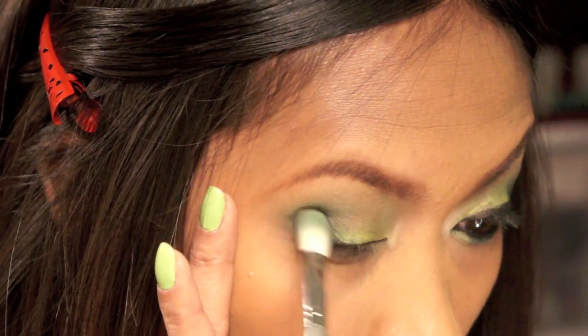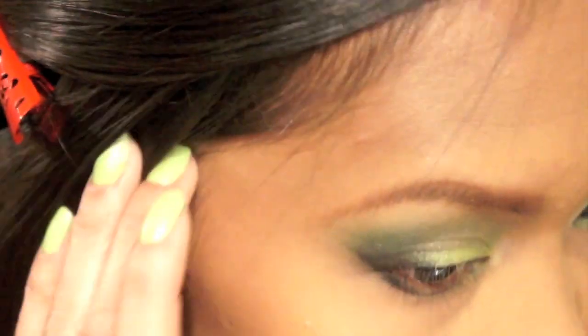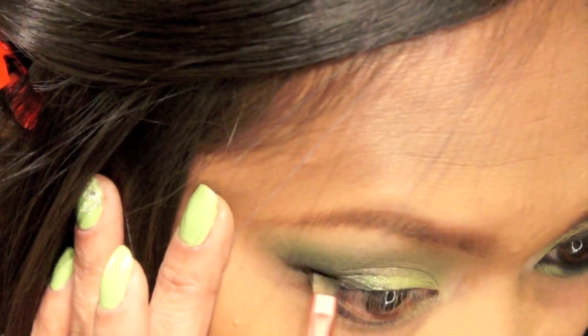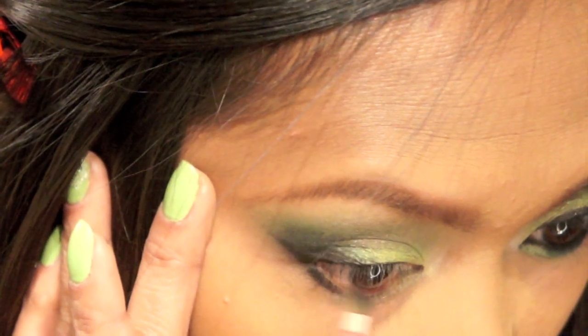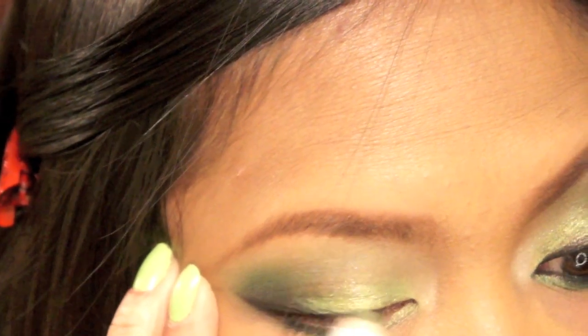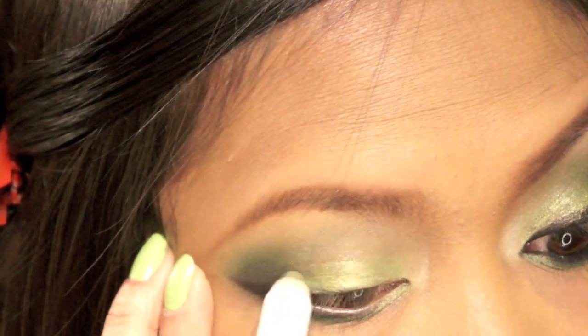Once you're done blending that black eyeshadow inwards, take another brush and bring it down to your lower lash line, just the outer corner. Then on the rest of the lower lash line, put the darkest green eyeshadow, and then I'm gonna add a little more of the jumbo pencil for a bit of color.